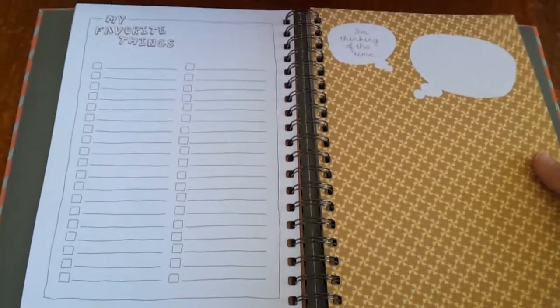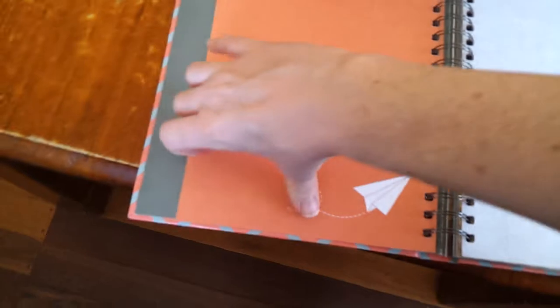They do get bullied and they tend to focus on the things that make them sad, so I'm hoping this will make them feel happy. There are 30 double-sided pages, so lots of happy memories to be recorded there.